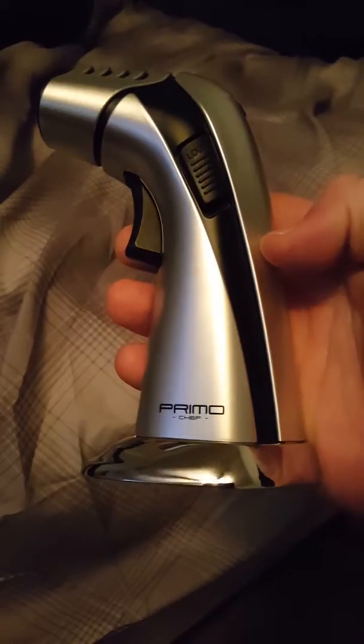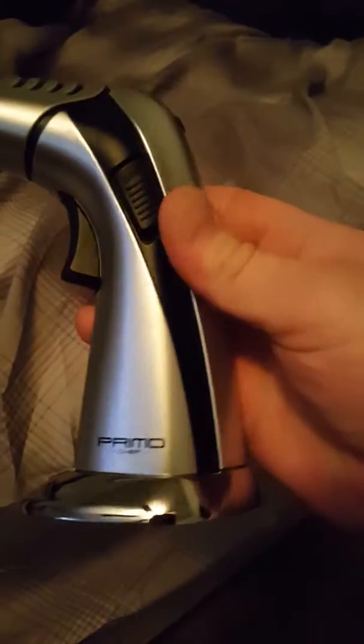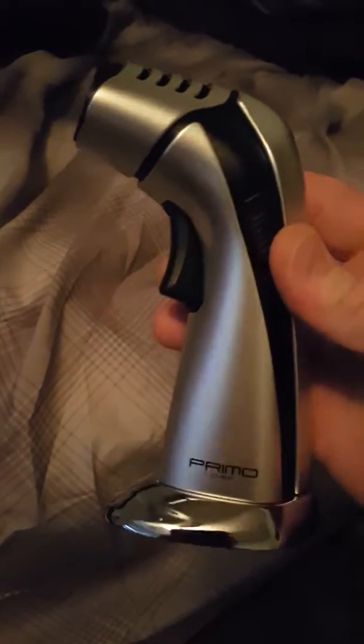I bought this Primo creme brulee torch, a food torch called an air torch. I've had multiple torches in the past. It's made by Primo Chef. Normally something labeled Primo Chef probably isn't so good — it just sounds hokey.